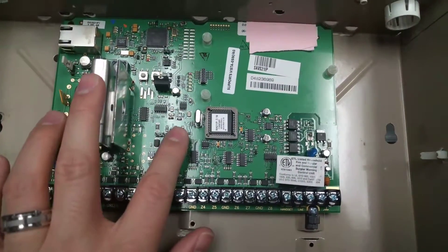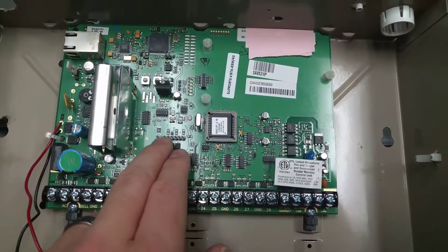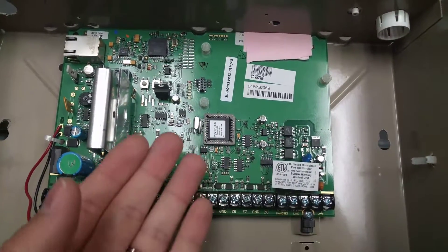It also has built-in X10. I actually use the X10 output. I've got an X10 device hooked up here, and I send X10 commands based upon contact closures to the house.